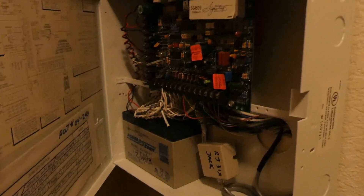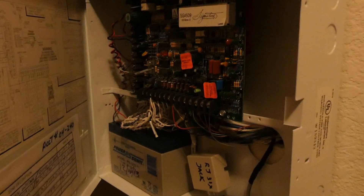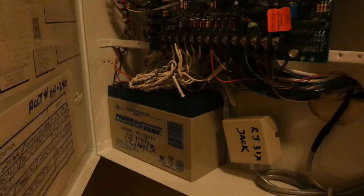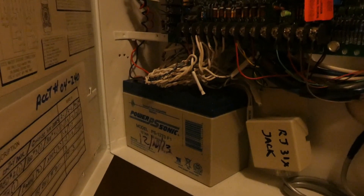We're starting to get a fault on our alarm system with the letter P. I'm pretty sure this happened before and it means that battery is no good — needs to be replaced.